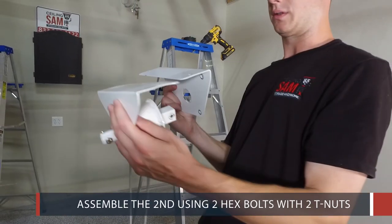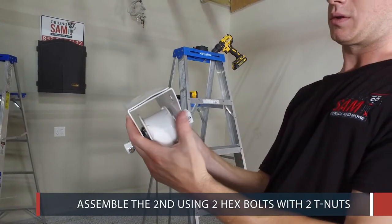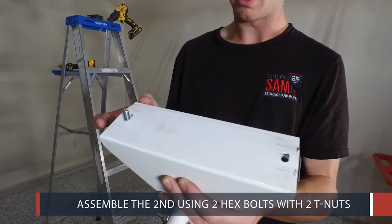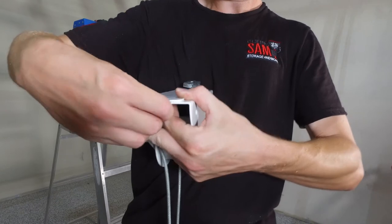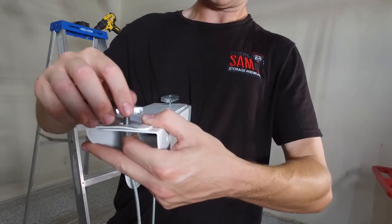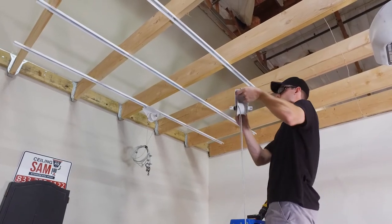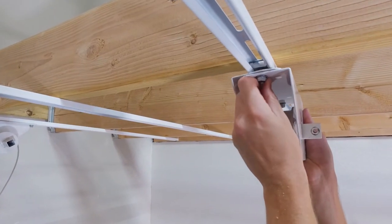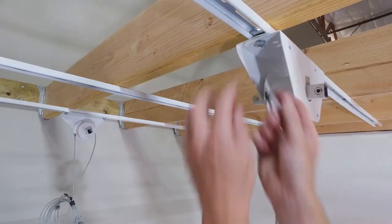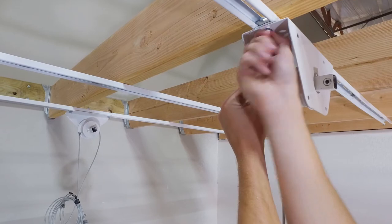Next, connect the second spool bracket using 2 hex bolts with 2 T-nuts. Again, make sure not to over tighten. After connecting, mount the second spool bracket by inserting and twisting the T-nuts 90 degrees. Do not over tighten as you may have to slightly adjust this position later on in the installation.